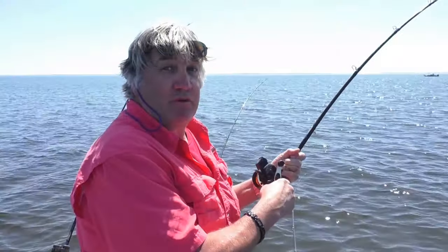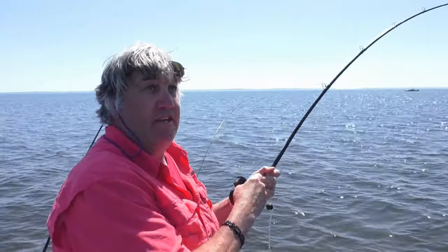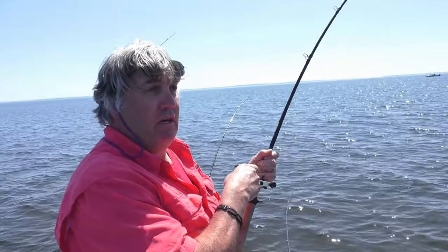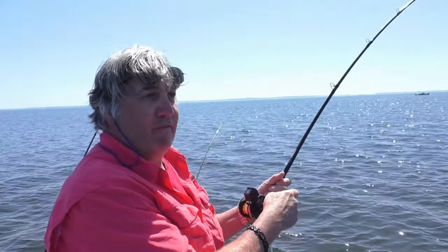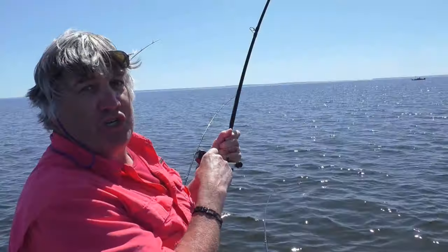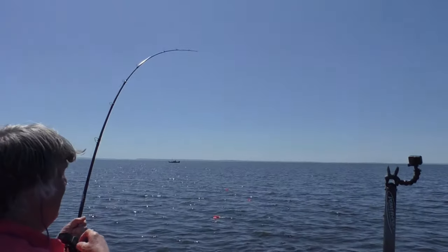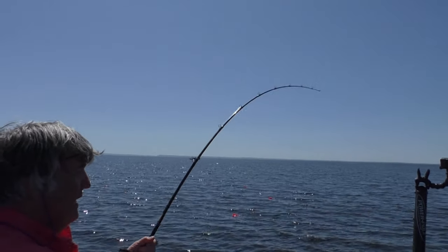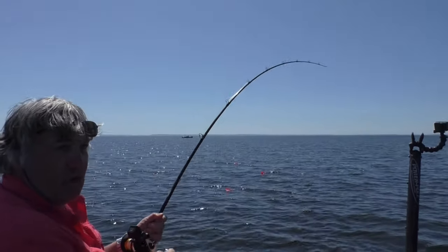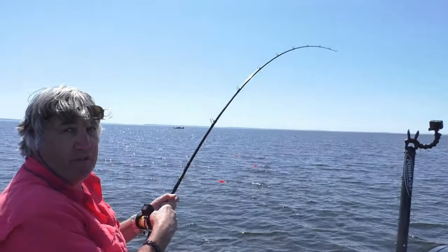Hi everybody, Chris Bates, Outdoor Secrets Unwrapped. Out here with professional walleye guide Dale Helgeson. We're out in Oconto, Wisconsin in the Bay of Green Bay, and we are just slamming them today. I've got a big one on right now — see how the rod is bending over. We're running Church planer boards with the bait set back about ten feet off the board.